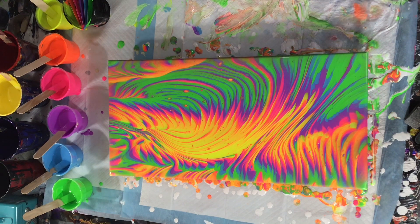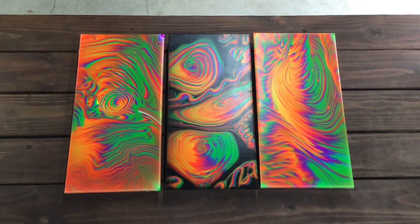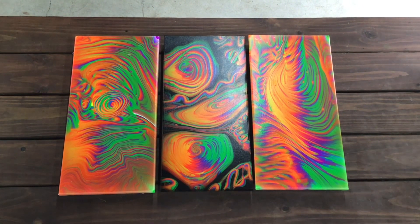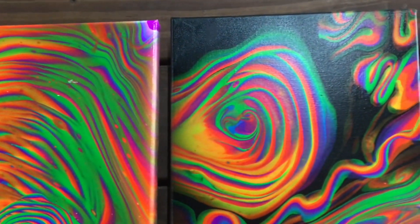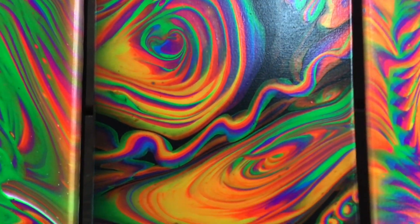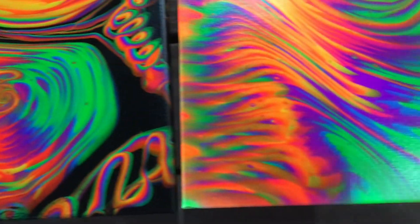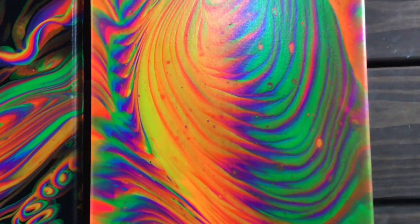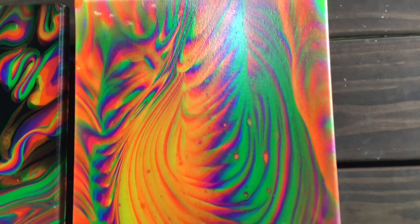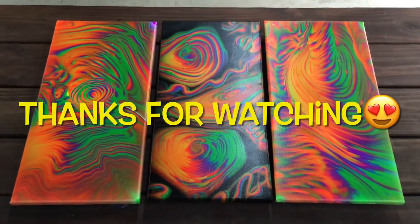I'm pretty happy with it and I'm getting ready to show you the dried varnished piece right there. This is a close-up of them — they turned out really cool. My son's happy with them. I appreciate everyone who stopped by and watched, and I will see you in the next video. Thanks for watching.